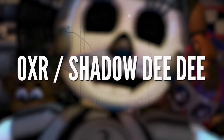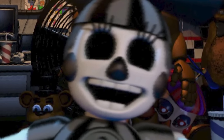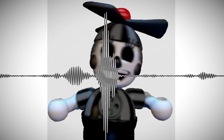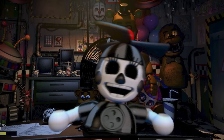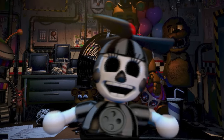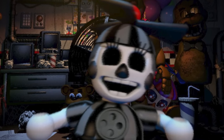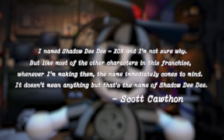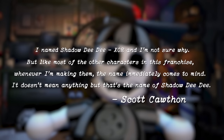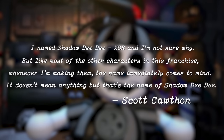During Custom Night's 50-20 mode, Dee Dee takes on a nightmarish, eyeless, and greatly desaturated form known as XOR, which makes her far less cute and far more creepy. What does this name XOR mean? Scott comments in an interview: 'I named Shadow Dee Dee XOR, and I'm not sure why, but like most other characters in this franchise, whenever I'm making them, the name immediately comes to mind. It doesn't mean anything, but that's the name of Shadow Dee Dee.'